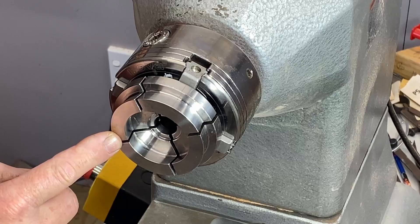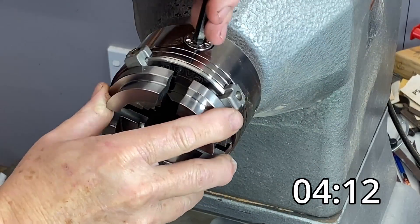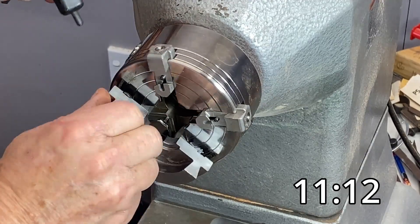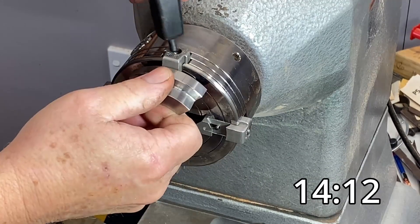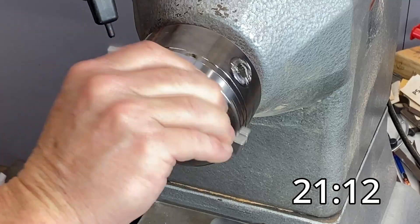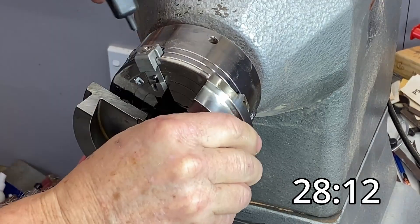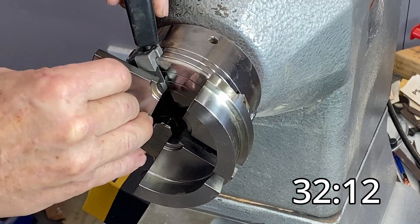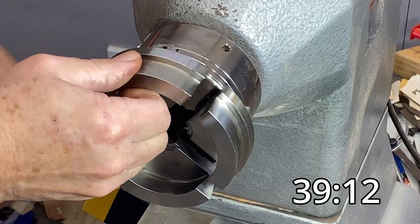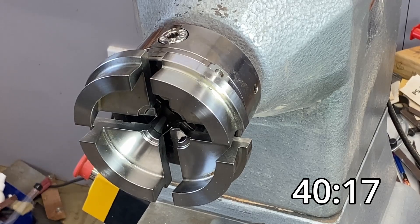So how do we change out the jaws and how long does it take? First you unwind the chuck fully, then use the pin on the handle to push in the little pin for each of the slides, and the jaws can be taken off. New jaws — these are 100mm — go on the same way: push in the pin, jaw slides in, release the pin and it's locked into place. It takes a little getting used to, but look at that — 40 seconds and you've changed your jaws without taking the chuck off the lathe. Fantastic.